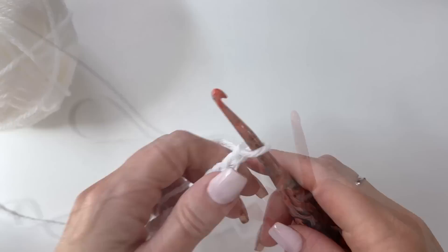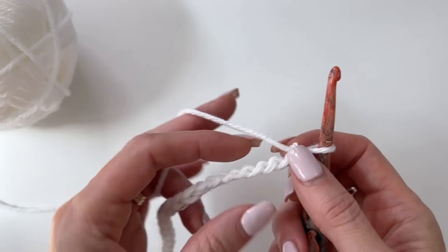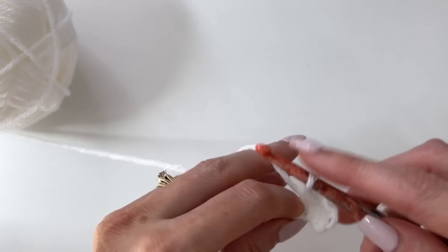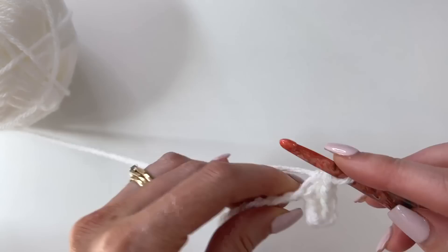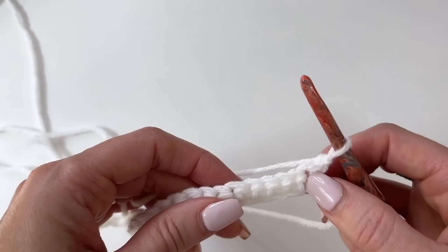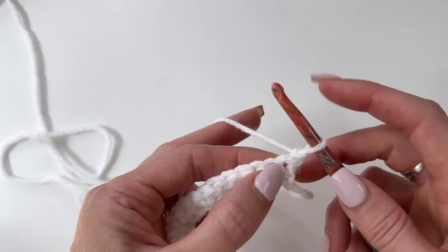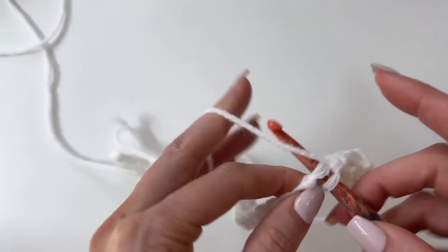Once you've worked out your 38 chains, turn your work to the side so you can see the back bumps of the chain. We're going to work in the second chain from the hook through the back bump, working single crochets all the way across. This is row 1 of the pattern. Work all the way across, then chain 1 and turn. We're now on the wrong side, which is row 1A. Just work single crochets in every stitch across for a total of 37.